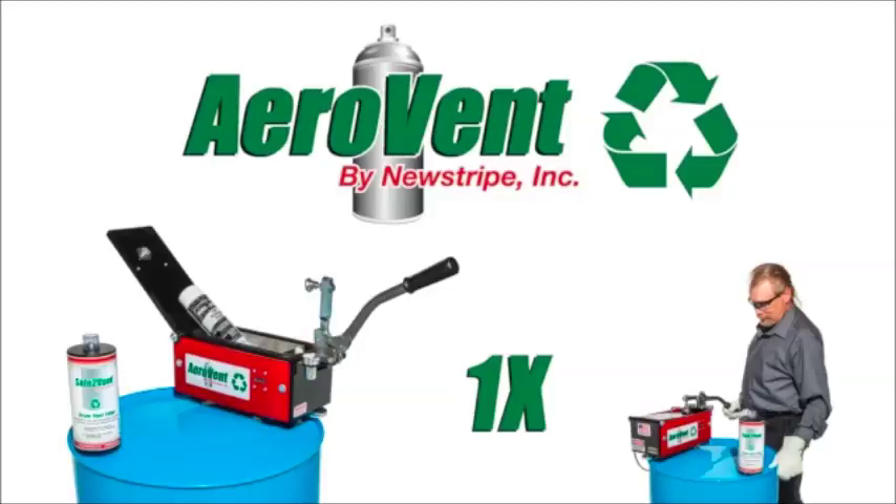The all-new Aerovent 1X sets the standard for the proper disposal and recycling of aerosol cans. It is safe, fast, economical, and environmentally friendly.